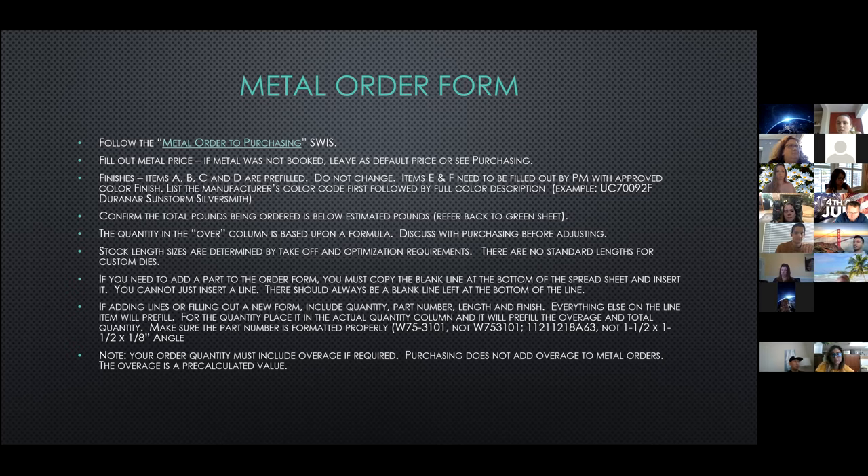Regarding the strut fun fact: aluminum is 533 times more conductive and more likely to pass heat than that little strip. The strut is there for thermal conductivity reasons. All right, moving on to metal orders. After the metal order is released from takeoff to the PM, the PM is to follow the metal order to purchasing. Here are a few items that tend to be overlooked by the PM and are worthy of further explanation.